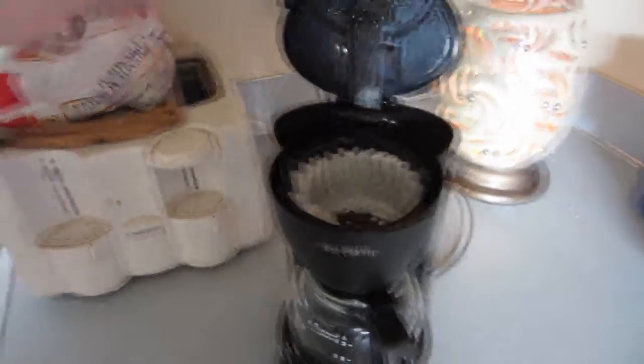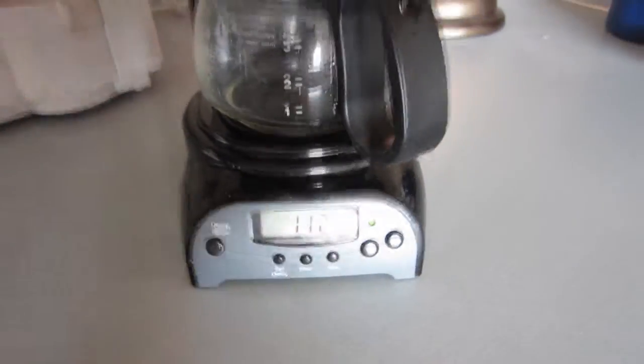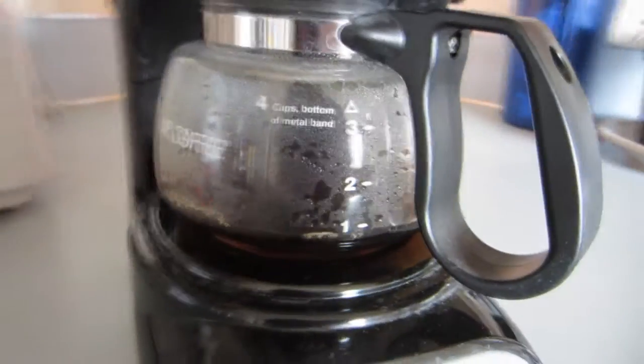Alright, so I got my water in there — you can see the level right there. Now what I do is I just shut that, and then I just press on. And then I will get coffee. I don't drink regular coffee — you'll see what I use. It's a-brewin'! Yum!